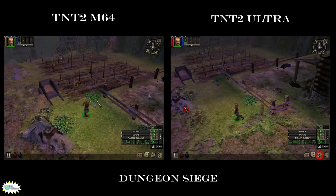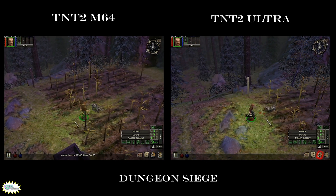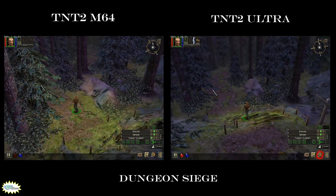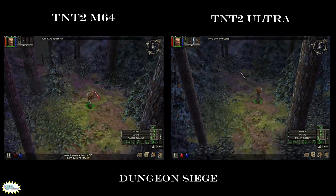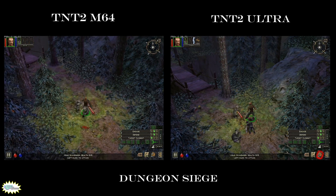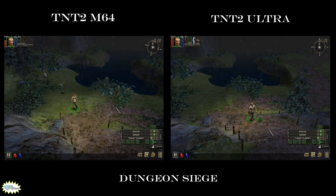Last but not least, from 2002, the most demanding game in this Big Brother vs. Little Brother battle is Dungeon Siege. I love action RPG games and this one has a special place in my heart — back in the early 2000s I worked at a LAN cafe and my friends and I used to pull all-nighters playing Dungeon Siege co-op. For performance it's hit and miss: both video cards struggle, and I believe neither has enough VRAM for this game. The Ultra can have a performance gain of up to 40% over the M64, but neither can hold the game over 30 FPS. Fortunately, it's an action RPG so it's still playable with both cards.